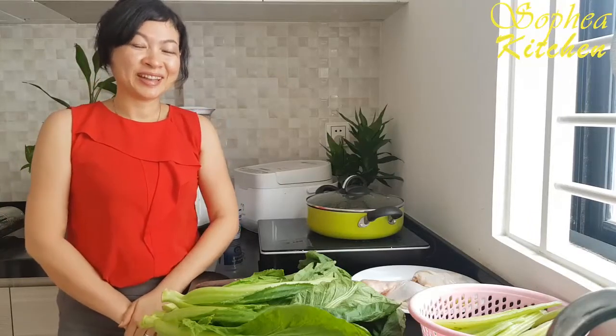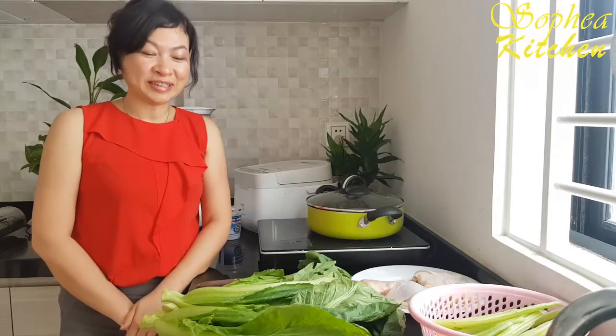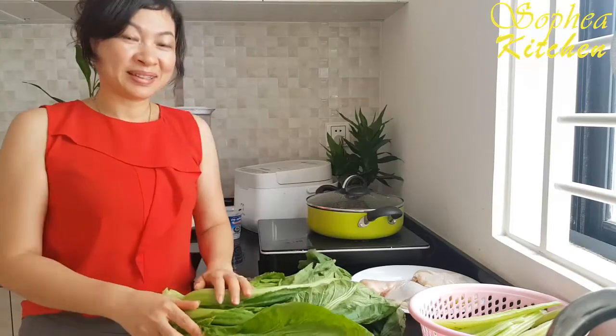Welcome to Supply Kitchen. Today I would like to bring you a new recipe. It's about the chicken green mustard.